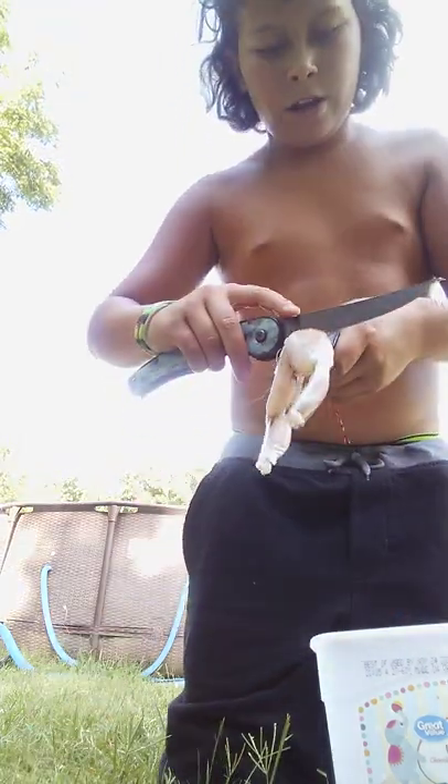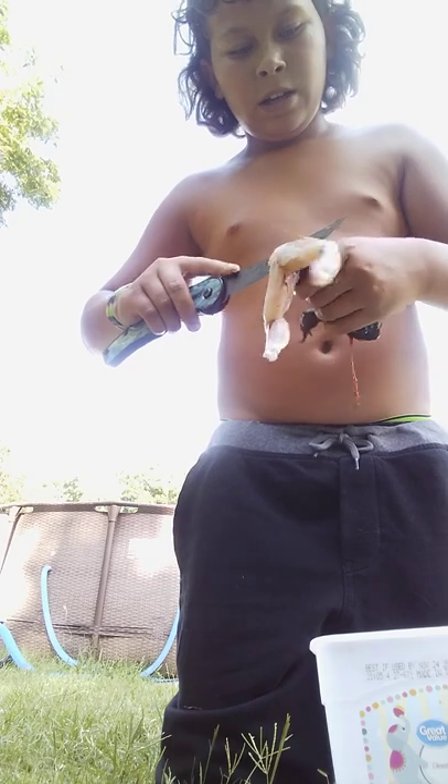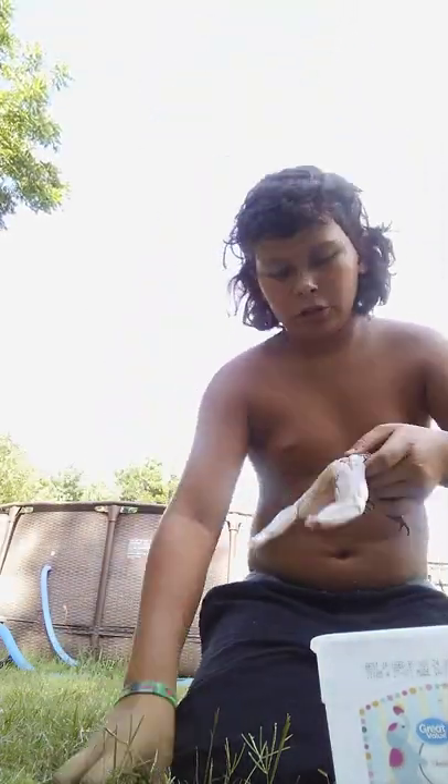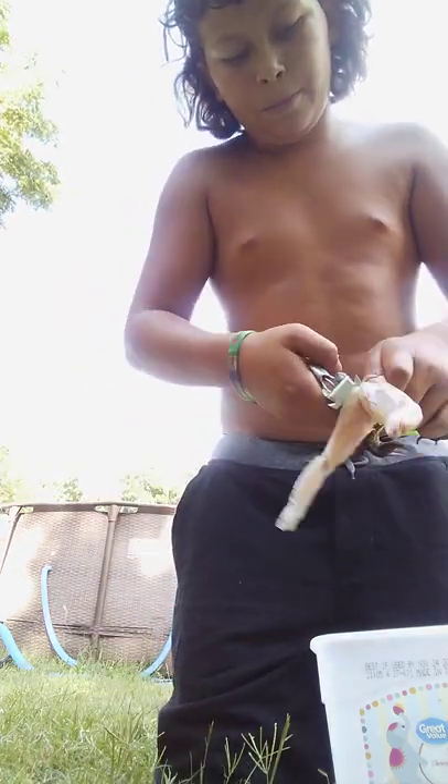Make a cut right here around the waist — I can't really show you guys that. But once you do that, just take your pliers and snip it right here.